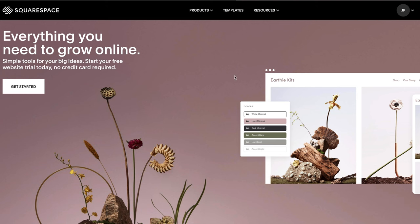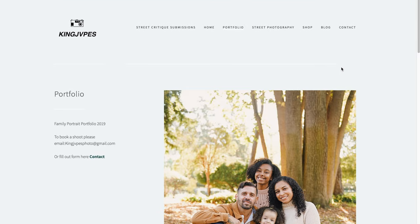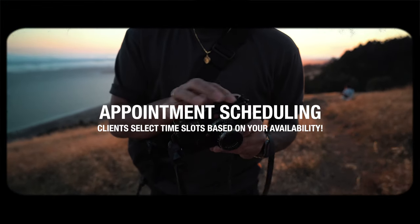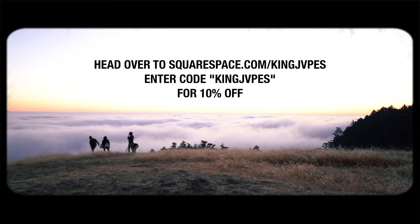Alright, so we are finally back home with the Seven Artisans 50mm 1.8 lens, and I gotta say this is a very, very interesting lens. Before we even talk about it, I want to give a huge thank you and shout out to our sponsor for this episode — the good folks over at Squarespace. Squarespace is your all-in-one platform to build a beautiful online presence and run your business. If you're a portrait photographer, you need your own professional website. Squarespace offers a ton of award-winning templates and one of my newest favorite features is the appointment scheduling tab, which lets clients book directly through your website. Head over to squarespace.com/kingjapes and enter promo code kingjapes at checkout to get 10% off your first purchase of a domain or website.